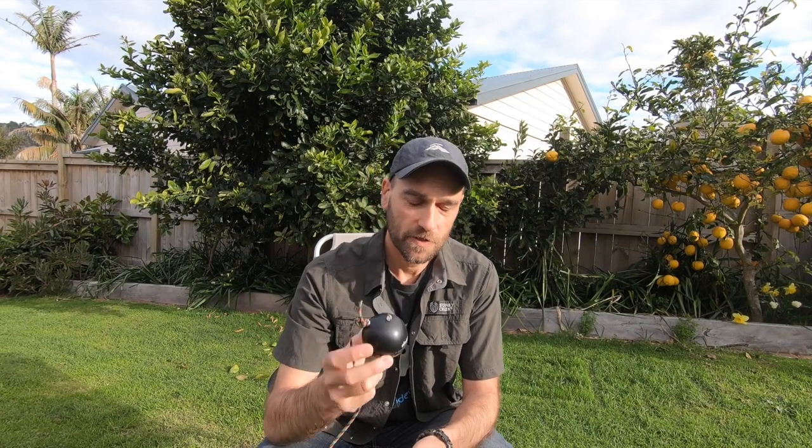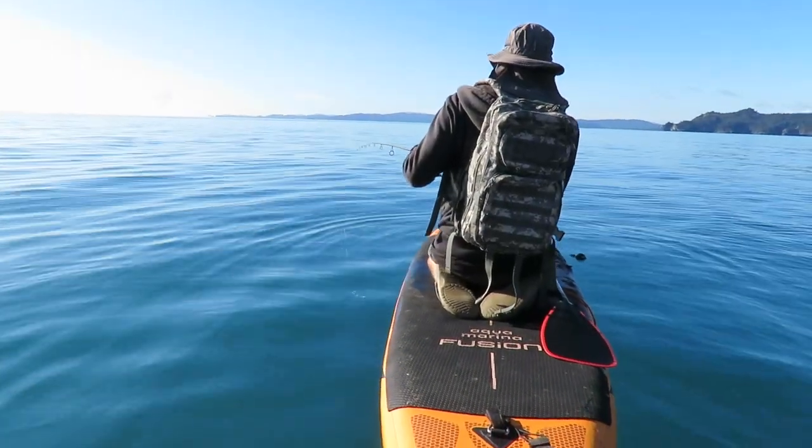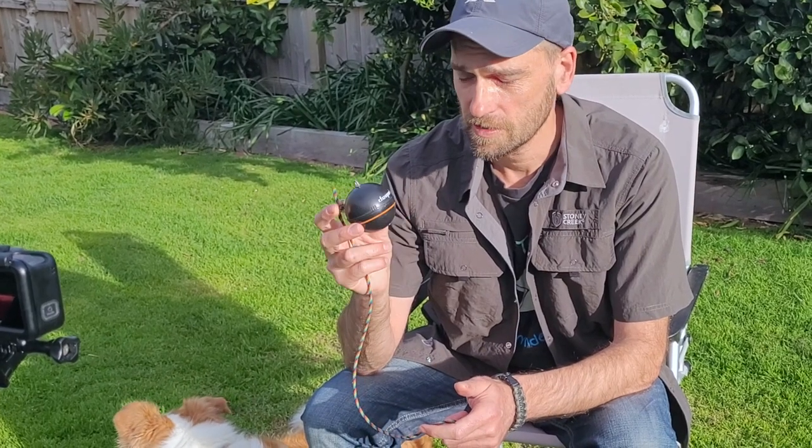The reason I bought a Deeper fish finder is I wanted something portable because I fish in all sorts of different environments. I fish land-based, off kayaks, off boats sometimes, and also off my paddleboard. So I wanted a fish finder that works in all those scenarios without having to install one on each vessel. I also wanted something space-saving that I can put in my travel bags when I go overseas. Just to mention quickly, I'm not affiliated with Deeper — I didn't get this for free. I bought it with my own money, so this is just my honest review.